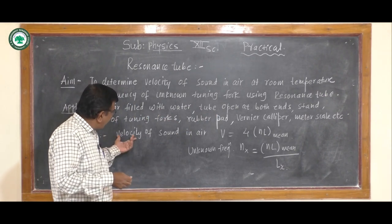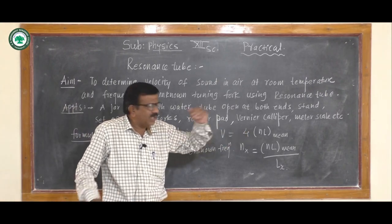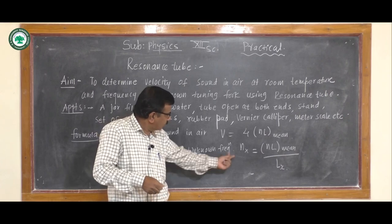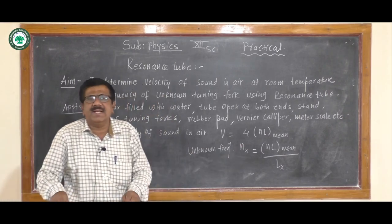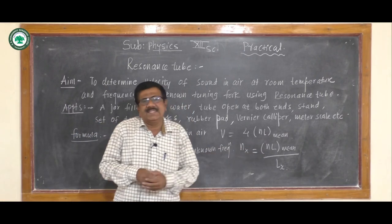We measure the velocity of sound in air by the formula V = 4 × (ENL)_mean, and the unknown frequency of the tuning fork by the formula N_x = (ENL)_mean / L_x.